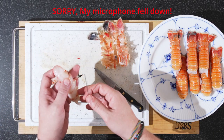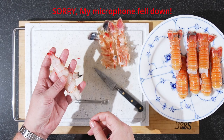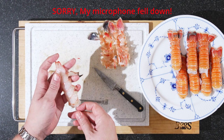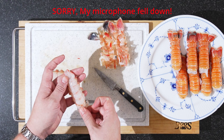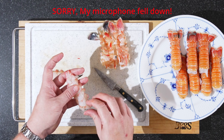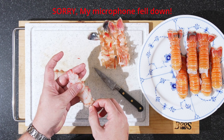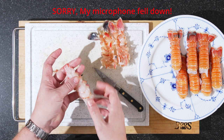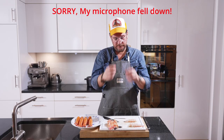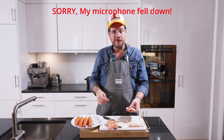One thing I just want to show you before we move over to the stove: I use these short steel rod skewers to keep them straight while frying, because otherwise they're going to curl up. You just try to stick that through the middle, like that, and then they're not going to curl up so they'll look nice on the plate. Now let's move over there.